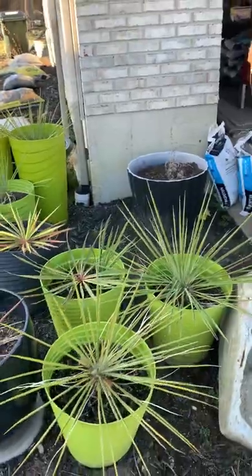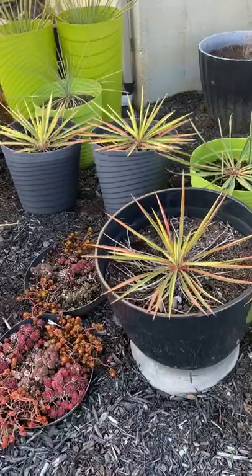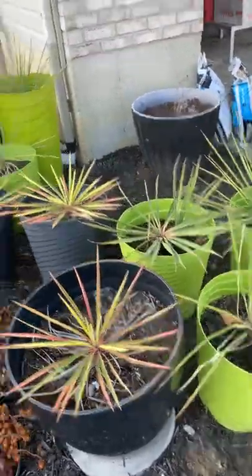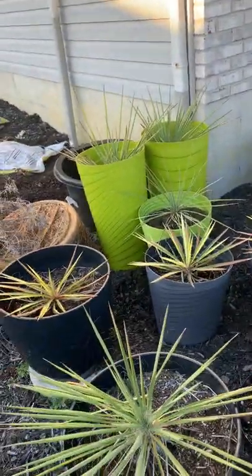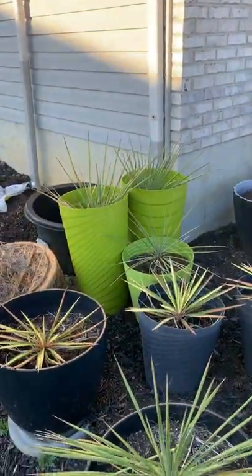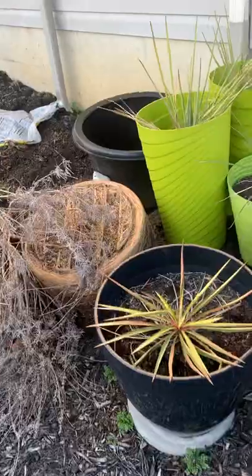I keep these in pots — these are yucca, the 'Color Guards' and then the regular one; I don't remember the actual name for these. I keep them in pots because once you plant them in the ground the roots will grow super deep and it's kind of hard to get them out — they'll just keep growing back.